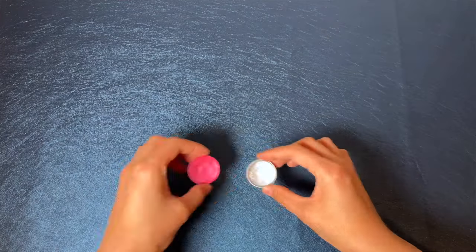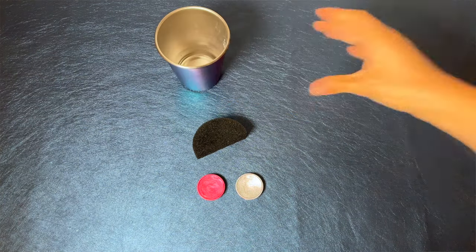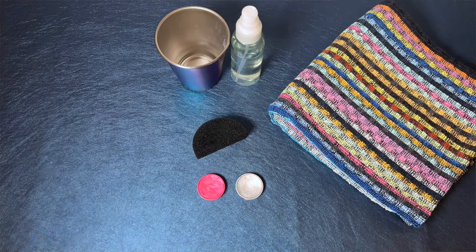Make sure you have a clean working station, clean hands, and all the supplies needed: water activated face paint, a face paint sponge, a cup filled with clean water just a few centimeters high, optionally a spray bottle filled with clean water, a towel, and your arm to paint on.